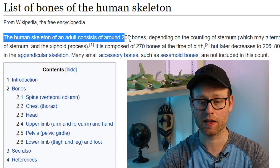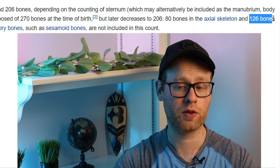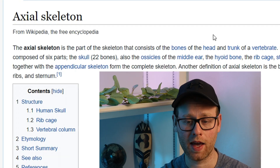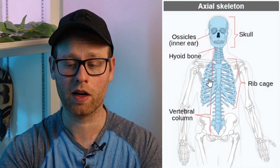The human skeleton consists of 206 bones. We have 80 bones in our axial skeleton, and we have 126 bones in our appendicular skeleton. The axial skeleton is the part of the skeleton that consists of the bones of the head, the trunk, and the vertebrae. As we can see in this picture, it makes up the middle part of the body. Now let's break down some of what's going on in the axial skeleton or the trunk.